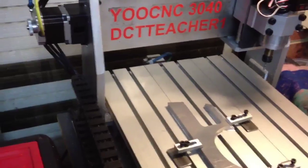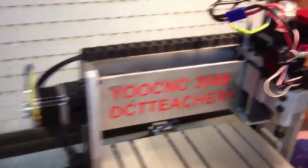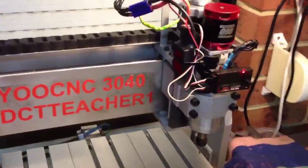The problem was that shonky wiring. I've since rewired the entire machine and ran it back up through the cable trays. And look, it's working fine — I'll give you a little bit of a demo of that.